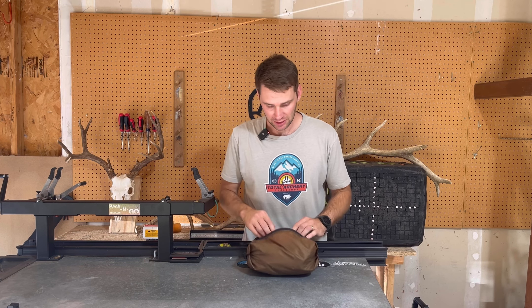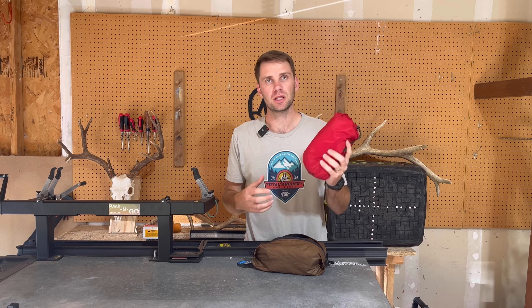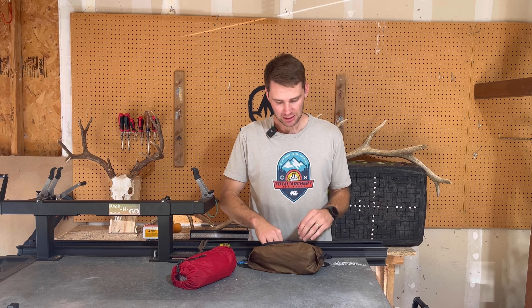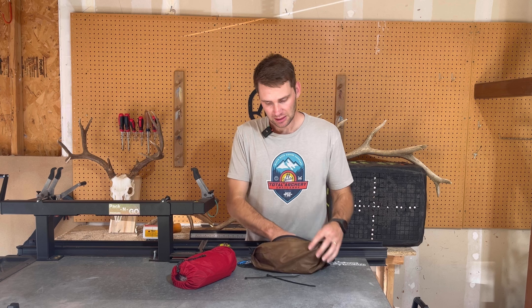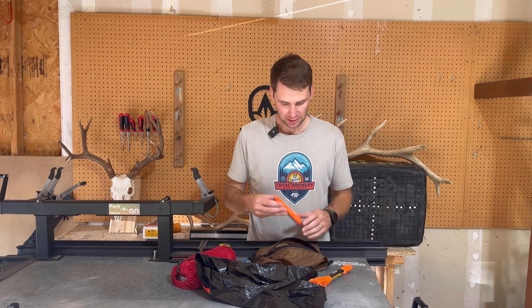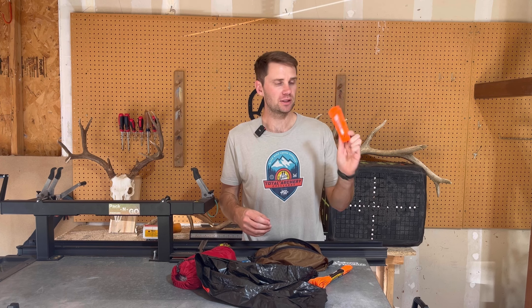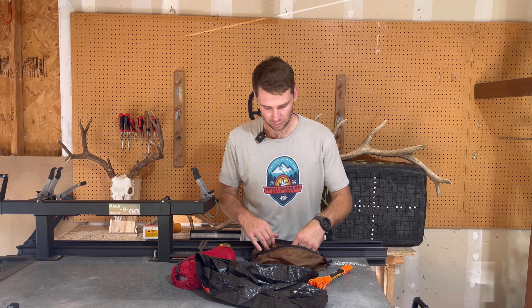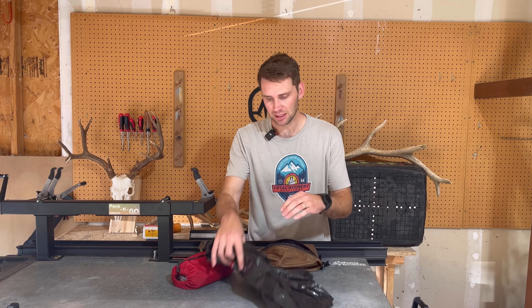This is my kill kit. I have the Black Ovis Ultralight Game Bags for an elk — these are the large or XL size — a couple zip ties, black trash bag, some extra cordage, and the Gerber Randy Newberg knife with three blades. We used this on a bull last year and it worked really well. All in a Seek Outside pouch.